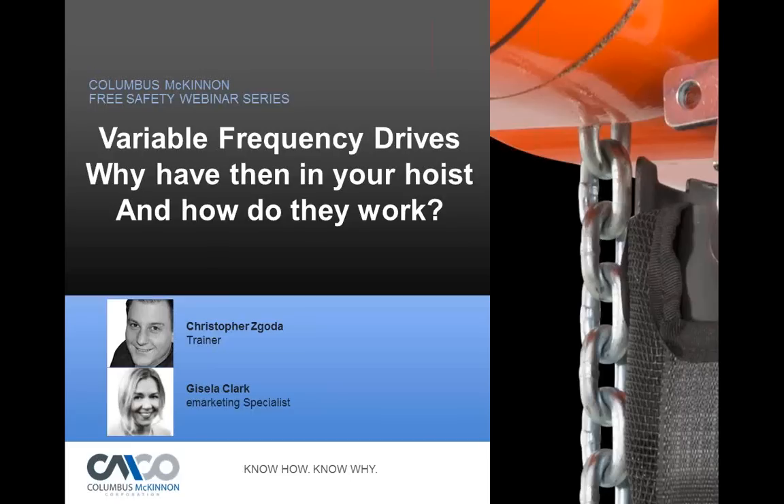Welcome everyone to our presentation on variable frequency drives. We're going to talk about why we have them in your hoist, how they work, and a little bit of troubleshooting. The majority of the information today pertains to the Electromotive variable frequency drives that we use in the CM hoist. You can use them for the hoist function, and many cranes have them for transverse functions on the bridge as well as on the trolley. But we're going to cover primarily our hoist function and how we use them in our Lodestar hoist.